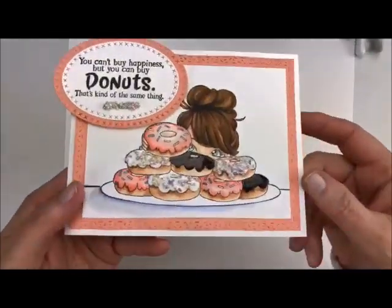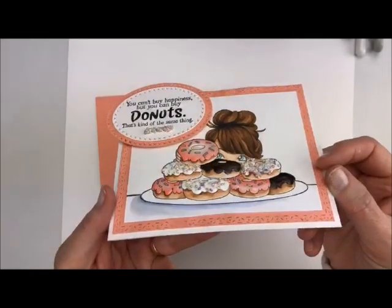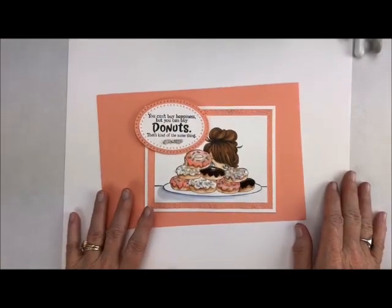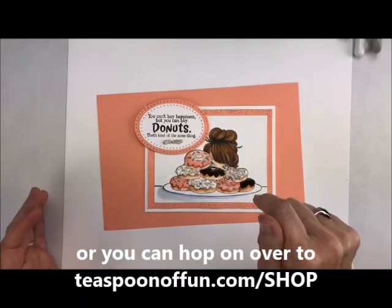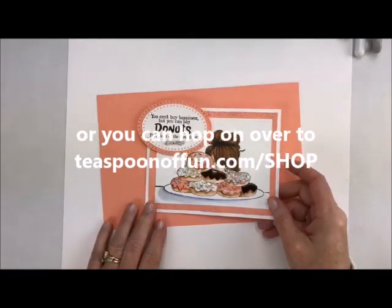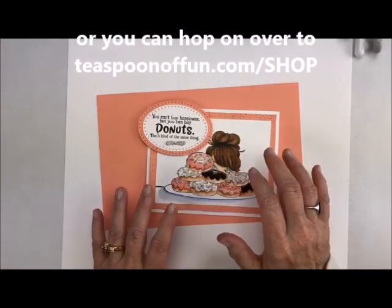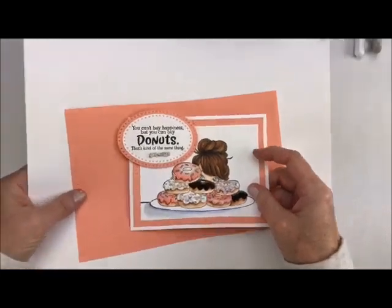I don't know if you can see it from there, but I have a lot of texture on here, a lot of bling — it's just so cute. All of the products that I use can be found either below in the description, or you can hop on over to Teaspoon of Fun or Stamplady.com. I'm going to have the measurements for all of these on there because it's just so adorable. Alright, let's get started.